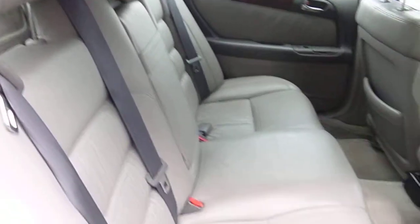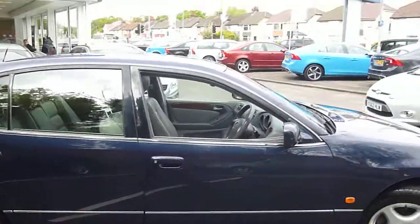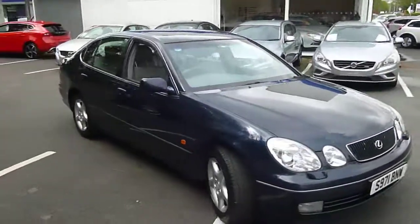I'll just show you inside. Lovely centre console, centre armrest with cup holders in, and a lovely interior overall. So there you go — not many of these around now. Lexus GS 300. Thank you for watching and don't forget to log in before you bid.